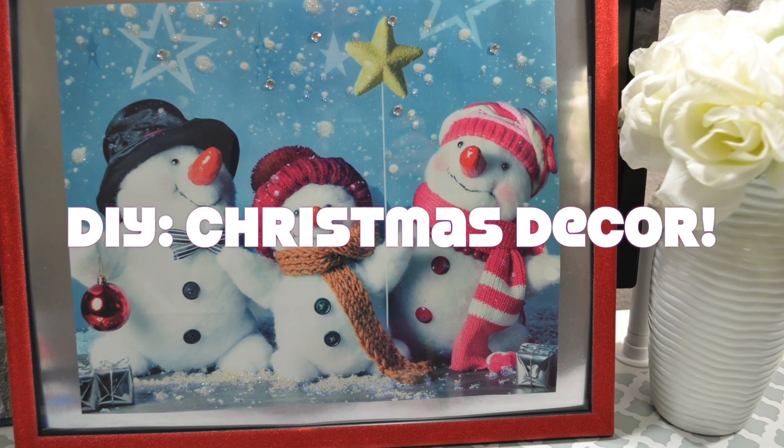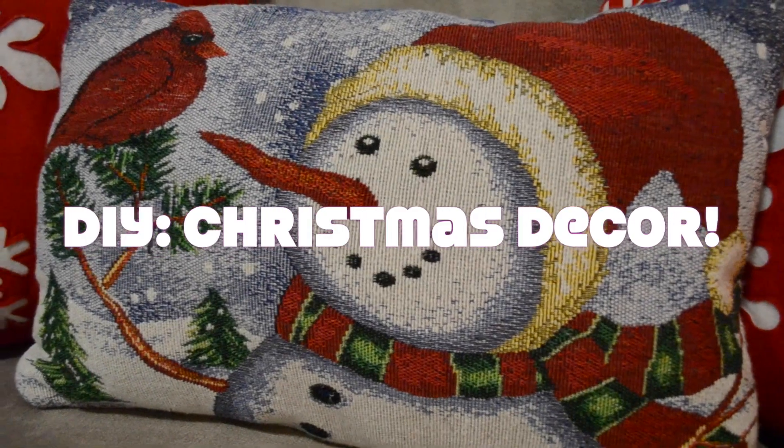Hi guys, today I'm going to show you how to make these super cute and affordable Christmas decorations. So let's get started.